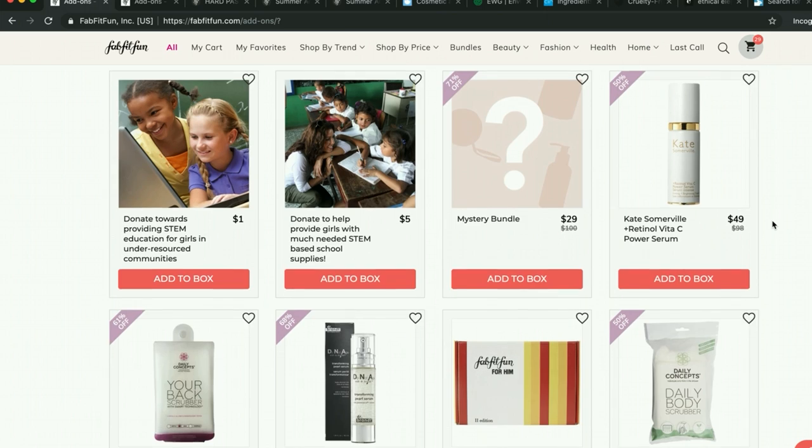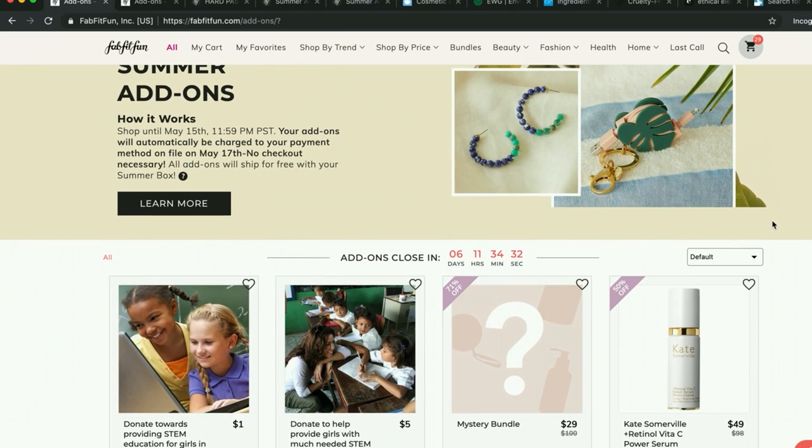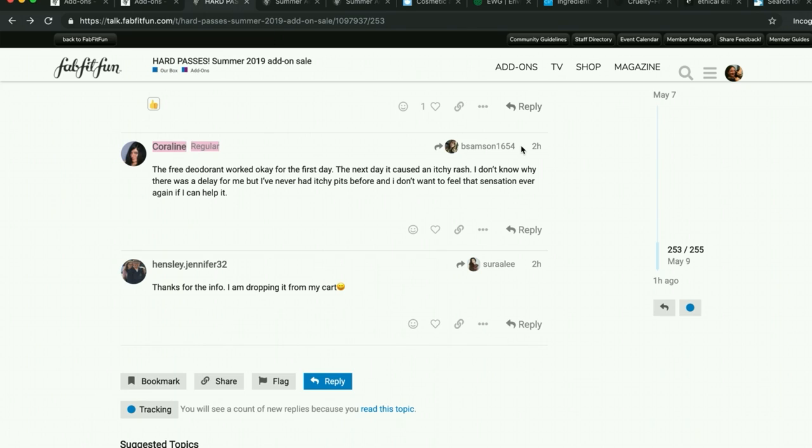So those are the ways I pare down my cart. I also have some tips and tricks for getting involved with the community and asking questions about the products to the actual FabFitFun staff. I highly, highly recommend you go to the community forum. I'm recapping for people who are new here — if you're not new to my channel, I apologize if some of this is redundant. So I highly suggest you go to the community forum.